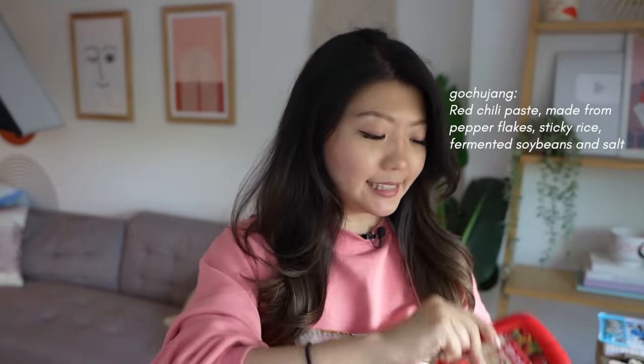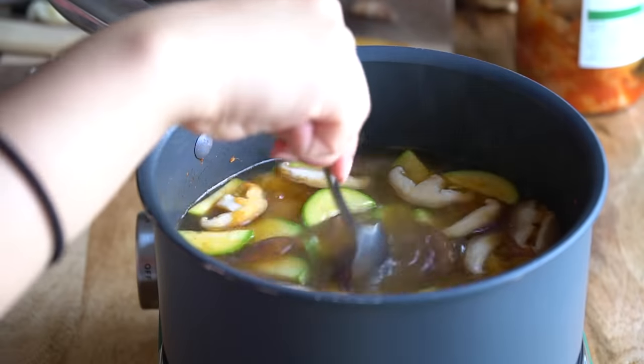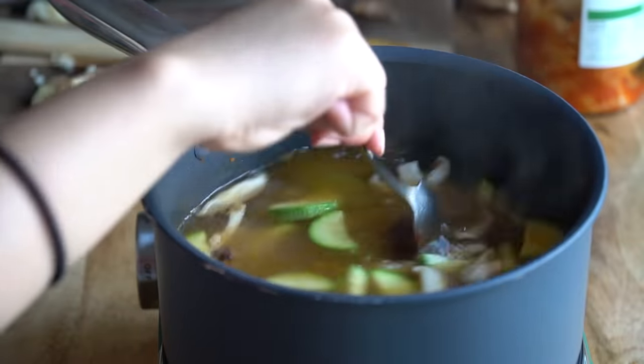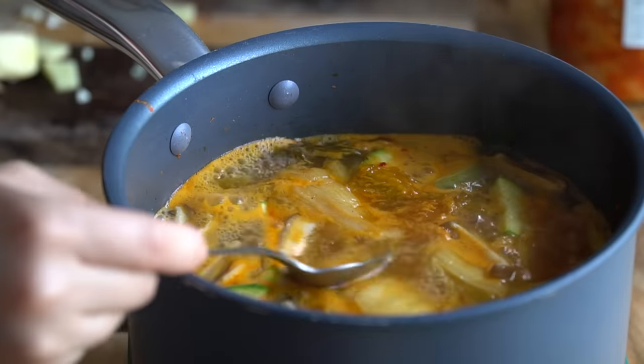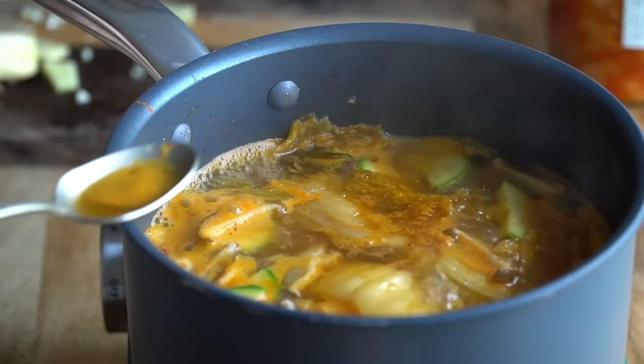I'm going to add in some gochujang, which is Korean pepper paste. If you can't handle a lot of spice, just put a little tablespoon in — it's going to add a lot of flavor already. I'm using about a tablespoon, even slightly less, and mixing it into the broth. As you're boiling the soup, you'll notice some foam on top — I like to scoop that out.